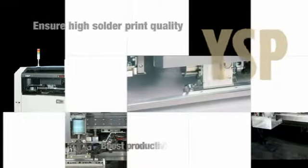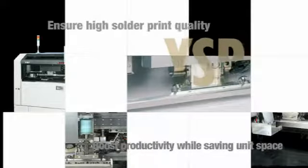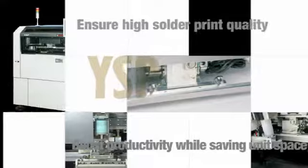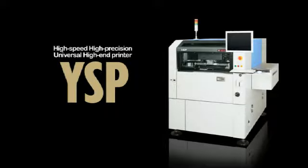Ensure high solder print quality. Boost productivity while saving unit space — do it all to higher specs and standards. The high-end solder printer. Yamaha YSP.